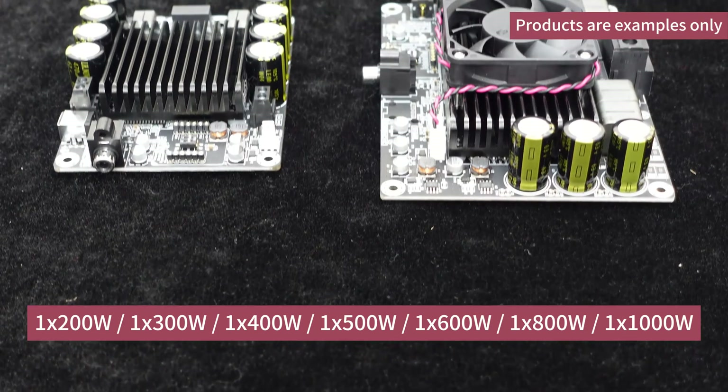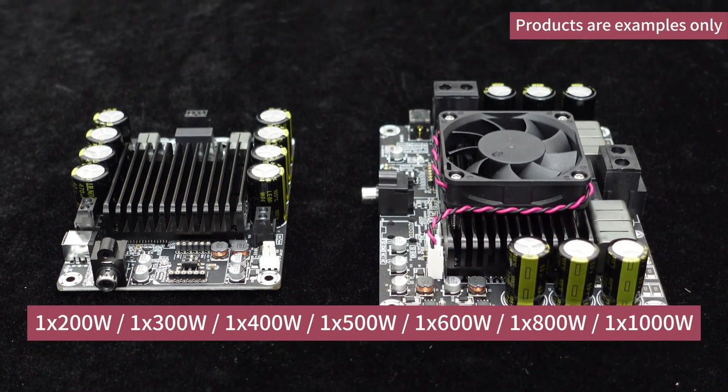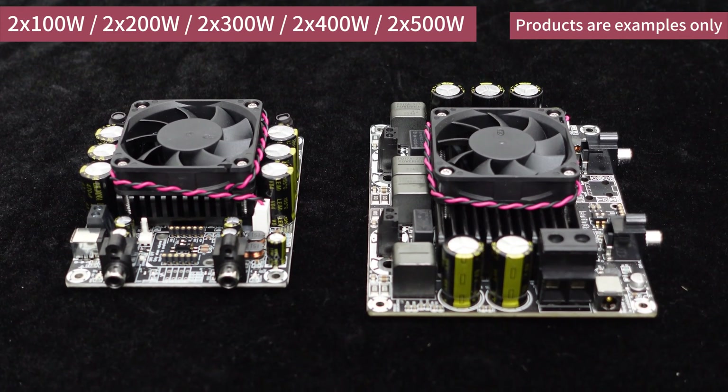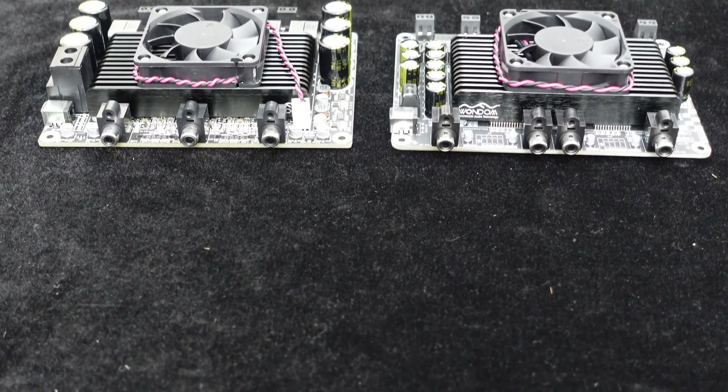For single-channel amplifier boards, the output power ranges from 200 watts to 1,000 watts. For dual-channel amplifier boards, each channel offers an output power range from 100 watts to 500 watts.